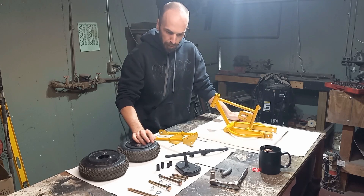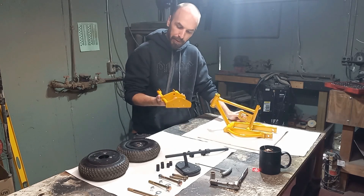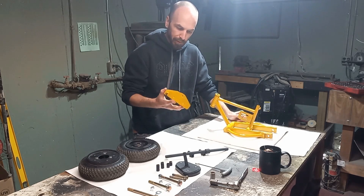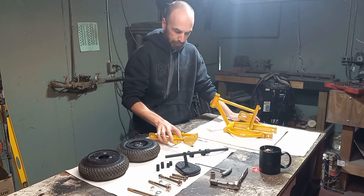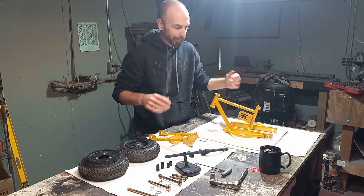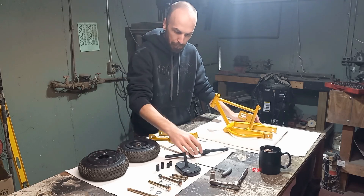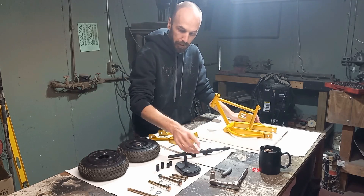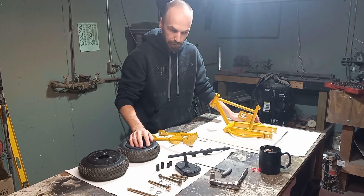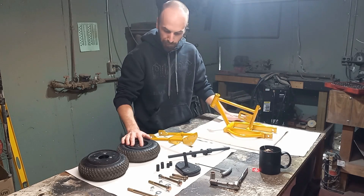All of our pieces and parts are dry. We ended up going with caterpillar yellow for the front fork and the frame — why? Because it's what we had in the cabinet. And then just matte black for the handlebars, the seat, and some other stuff. Let's jump in and start putting the frame together.